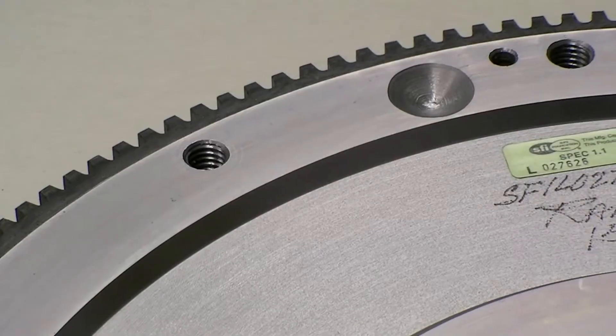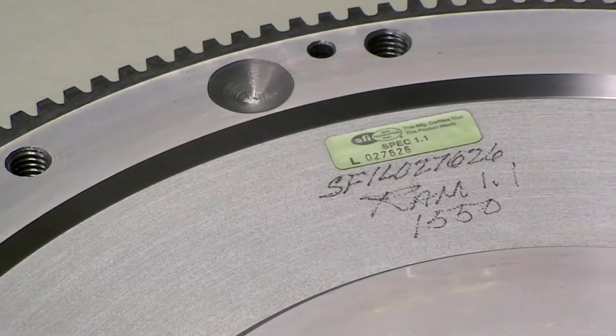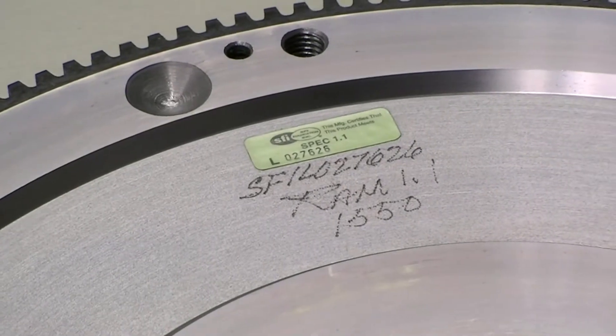All these units are also balanced from the factory to whatever that factory specification is. If you have a custom engine application and need us to match balance the flywheel, we have the capability to do that as well. The ring gear is replaceable, as is the insert in the flywheel, so if you need to have the clutch rebuilt we can do that for you without a problem.